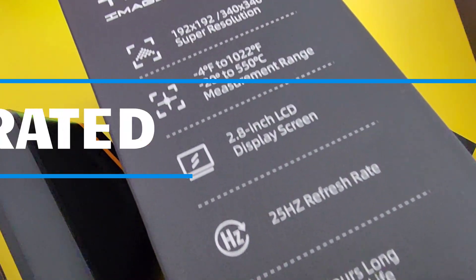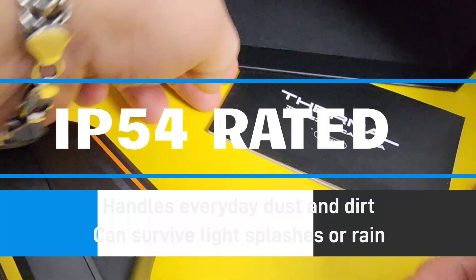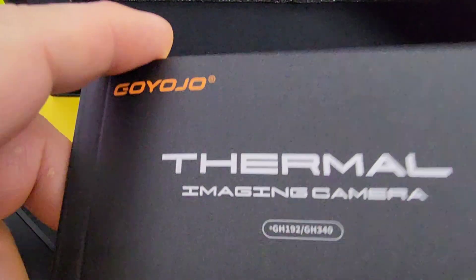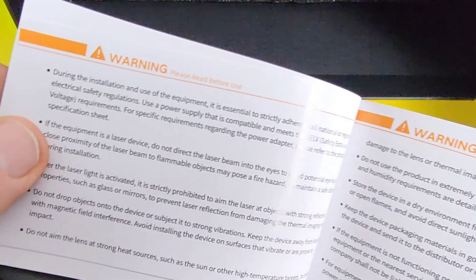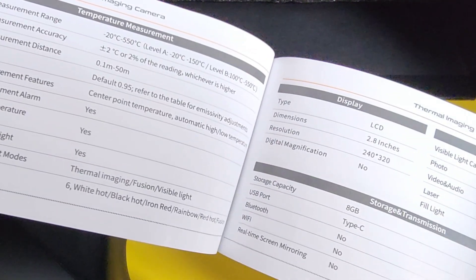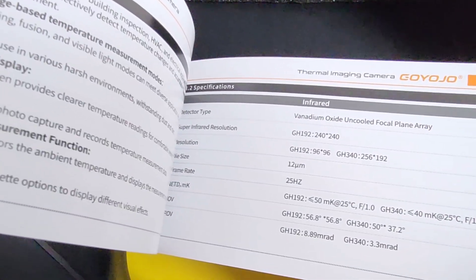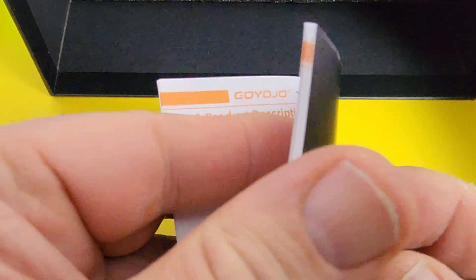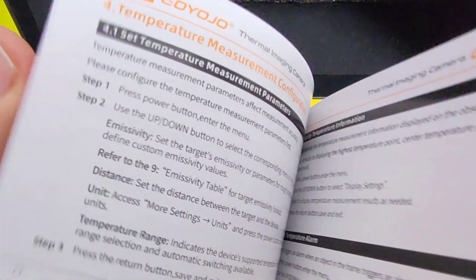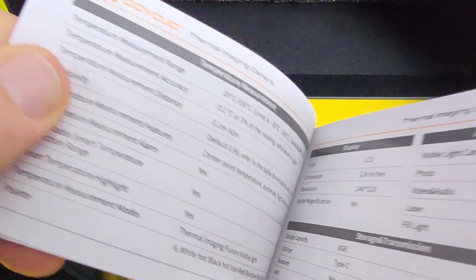Here we have our little intro: 25 Hz, 2.8-inch LCD display. IP54 rated, so you can actually use it in various conditions and harsh environments — IP54 is going to help keep this thing safe and sound. Large 2.8-inch LCD screen with multiple reading parameters quickly and easily at the touch of a button. All in a great looking user manual — small, but a lot of info packed in. Save it and read it when you get this camera, because there are lots of little nuances to this particular thermal camera.